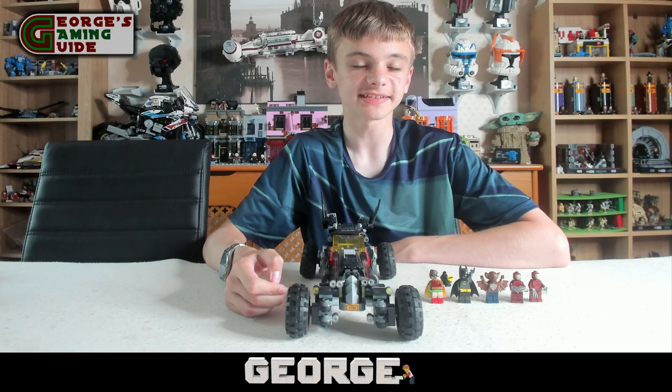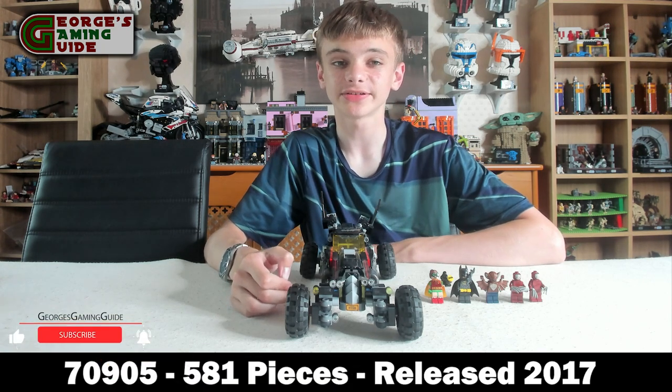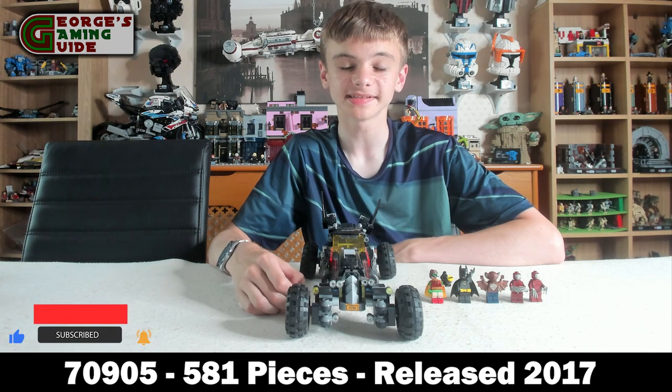Hello and welcome back to George's Gaming Guide. Today I'm going to do a new review on the Batmobile. The set number is 70905 and this set is made out of 581 pieces.